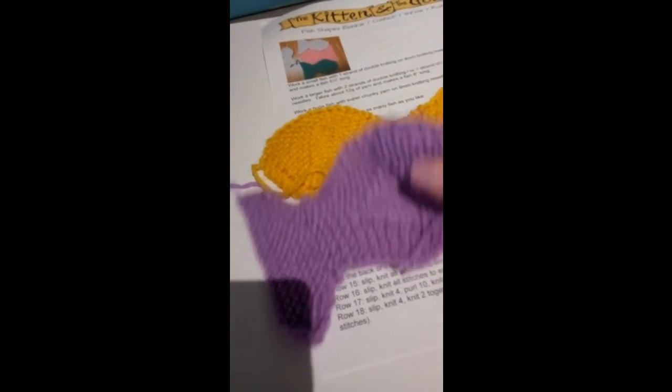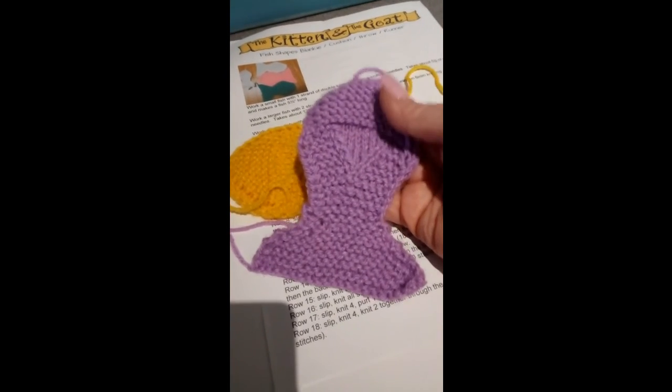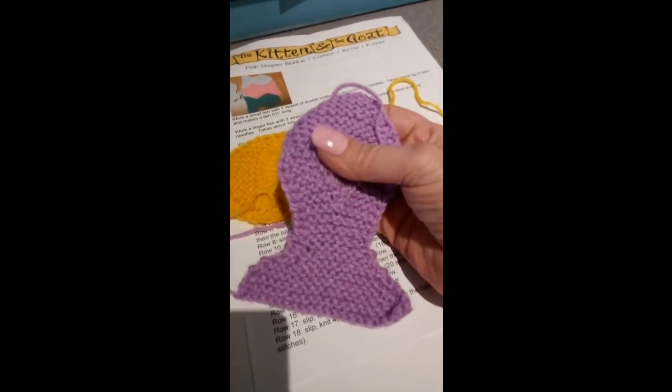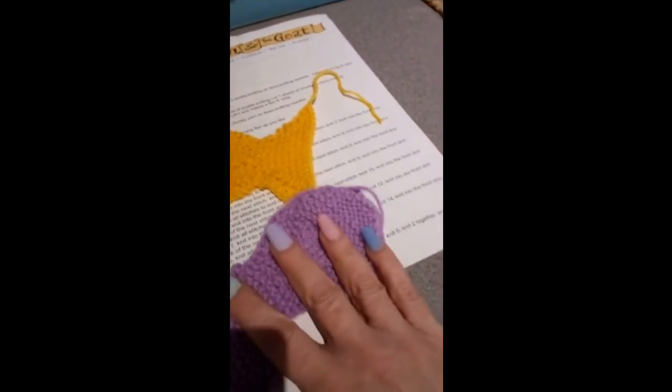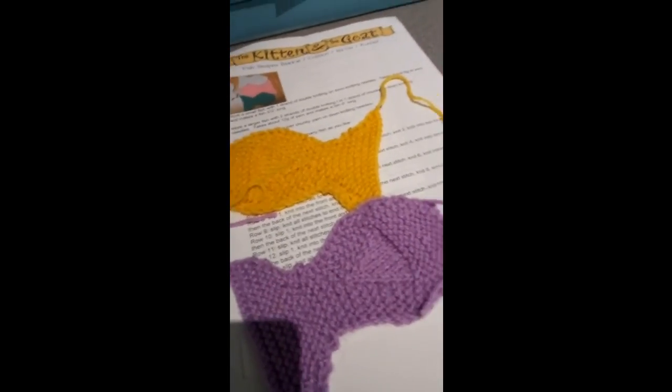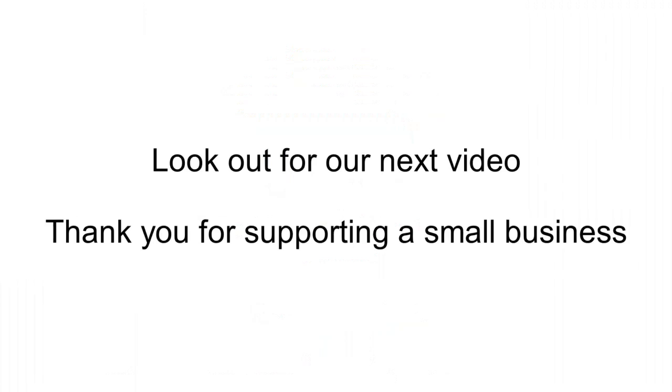So that's the video for making your fish shapes. Do drop me a line and show me what you make with your shapes, whether you make a blanket, a cushion or just little coasters with it. I'll see you next time.